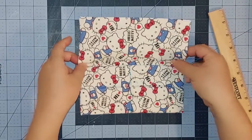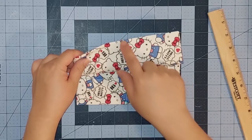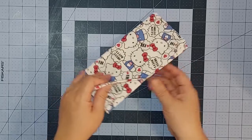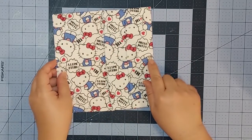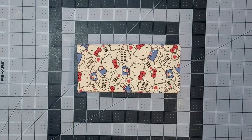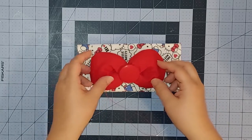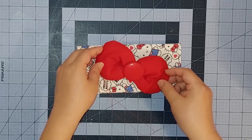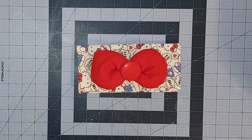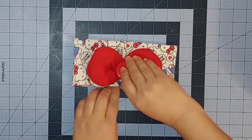Once everything is nice and flat and crisp, we're basically done with our wallet. All we have to do is add in the button and the bow. I sewed in a snap button on the bottom of the wallet as you can see here, so now we just have to put on our bow. I have a large bow here and I'm going to put it in the middle — I think for this one it's straight on. I'm going to sew it right on top. I've sewn and secured the bow right on top of the wallet and now we're done.